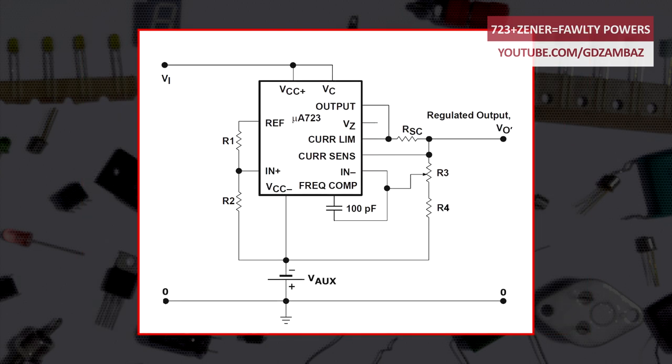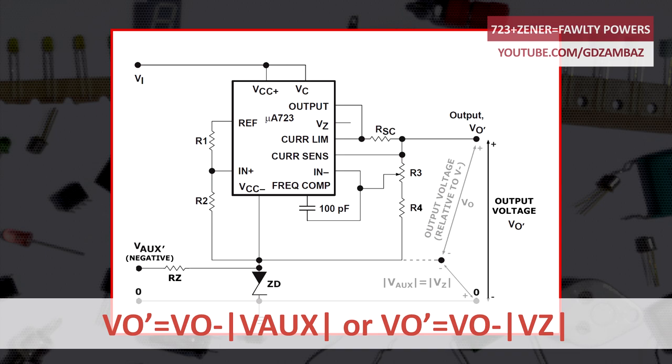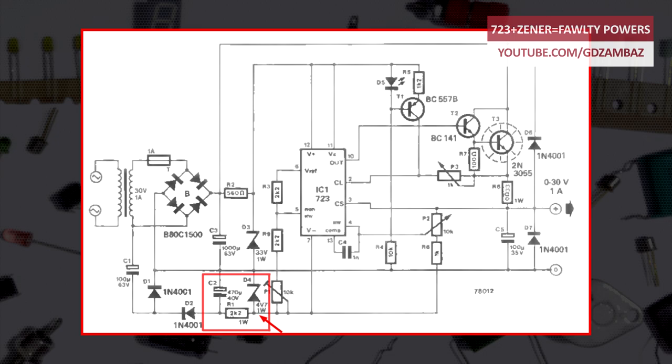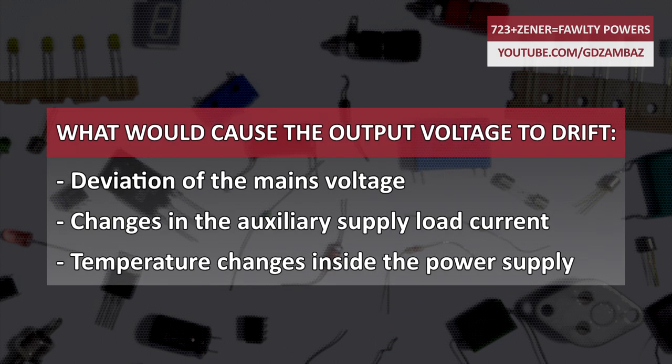We just have to replace the auxiliary voltage source with a Zener diode. Since the output voltage from this circuit is actually the difference of the output voltage measured relative to the V-minus pin and the auxiliary voltage, any deviation of this auxiliary voltage will be seen as a deviation in the output voltage. Since the Elektor circuit uses a Zener diode as the auxiliary voltage source, two parameters in particular will affect performance: the dynamic resistance and the voltage temperature coefficient of the Zener diode. Any deviation of the mains voltage, the auxiliary supply load current, or a temperature change inside the device will influence the Zener diode voltage drop and be seen as a deviation of the output voltage.